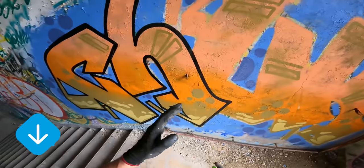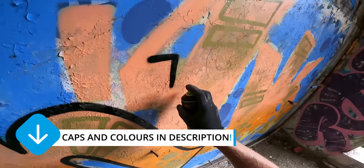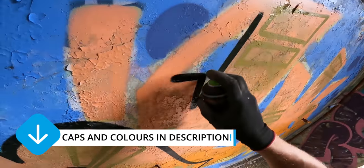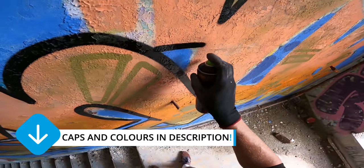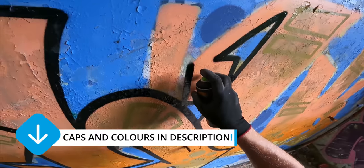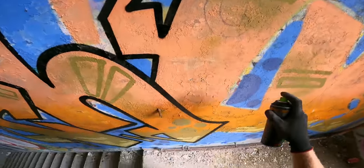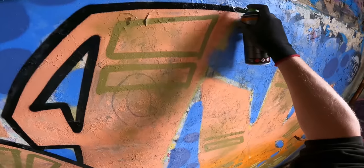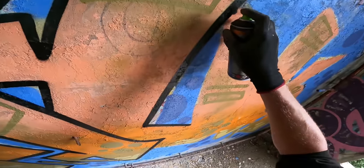I don't know what it is, but sometimes I have these days where I'm nailing every single line that I want to do, and sometimes I have the most awful lines you can think of. So far I've got the feeling my lines are pretty clean today.